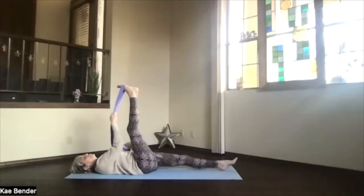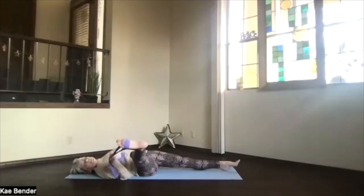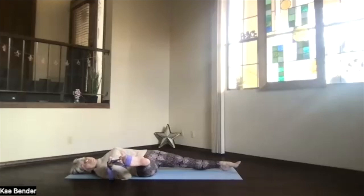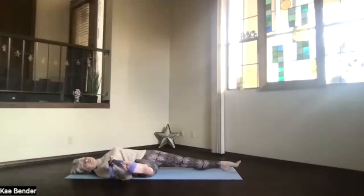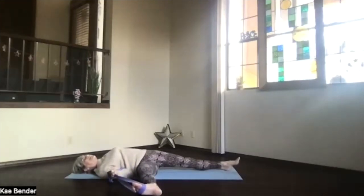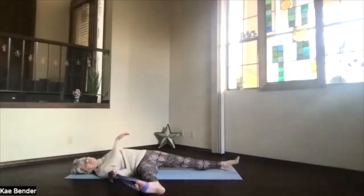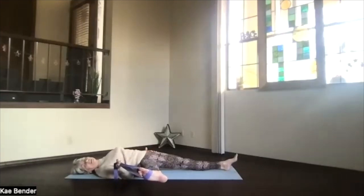Now bring the right leg over to the right side, pulling on the strap to keep those toes coming toward you. Just let this inner thigh release a little as we rotate that leg down — it may never get to the floor, it may stay way up in the air, that's okay, just go wherever you go. Breathe, hold that strap, relax, let the side of your foot go down toward the floor as much as it wants to. Keep this other hip down — if it's rolling over, push it back down with your hand to keep it on the floor.